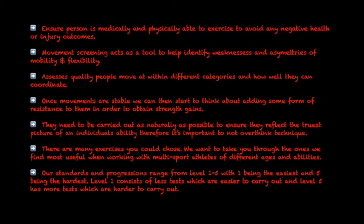The first thing we recommend starting with is a movement screening. This acts as a tool to help identify weaknesses and asymmetries of mobility and flexibility. We can assess the quality people move at within different categories and how well they can coordinate themselves.